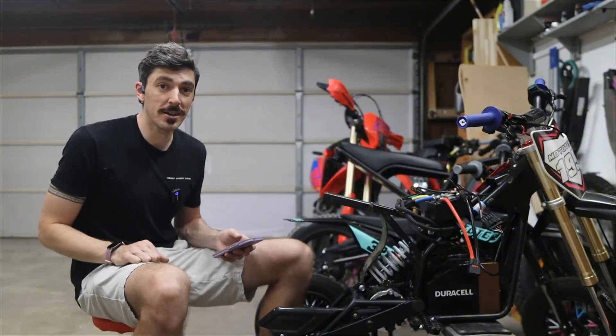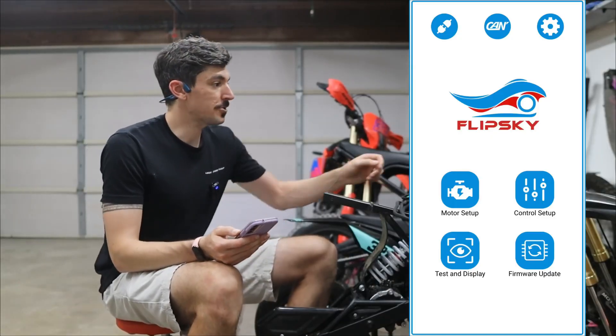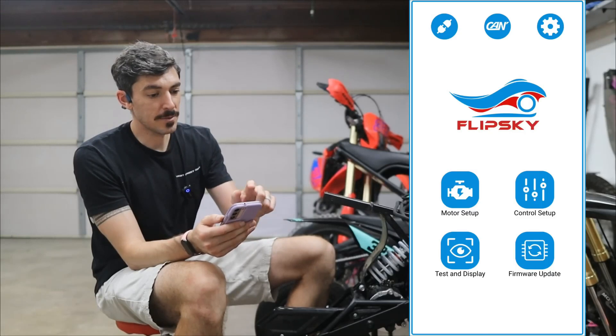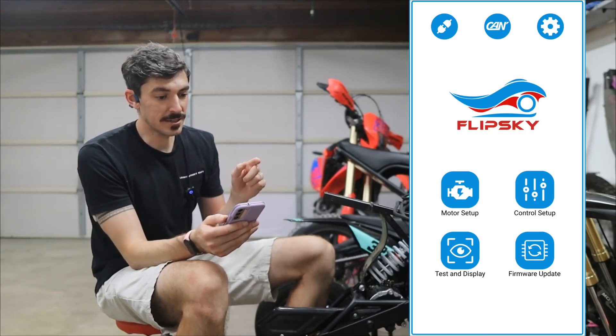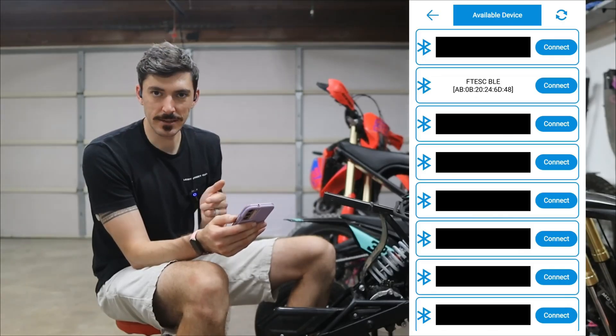Now I can show you the setup process with a phone. Once you download it, it looks pretty simple but straightforward. We're going to tap this button in the corner, which is the devices, and then look for a specific one right here which is FT ESC BLE.